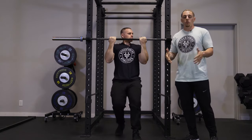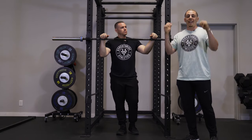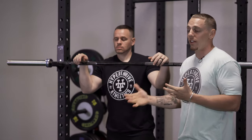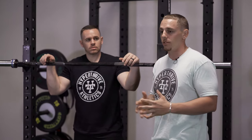We can also change the bar — put a trap bar in there to get a neutral grip, or even utilize TRX handles. You just set the TRX up nice and high and hit the movement in the exact same way. These different variations can help you build strength in different positions and different muscles.